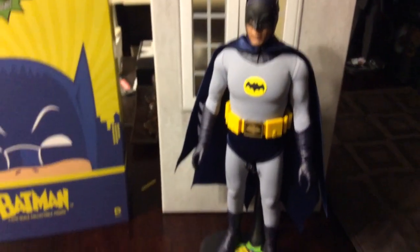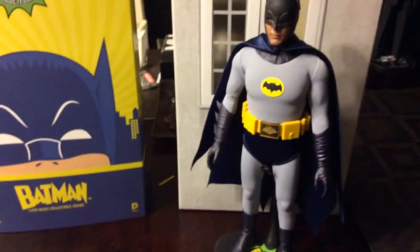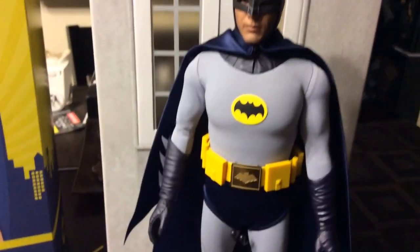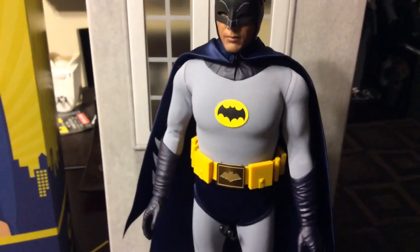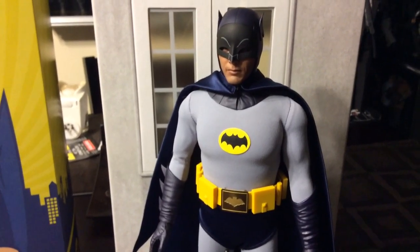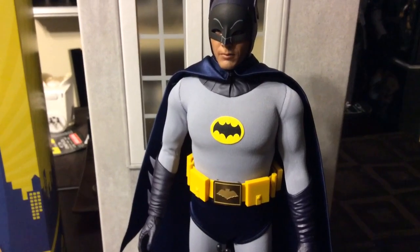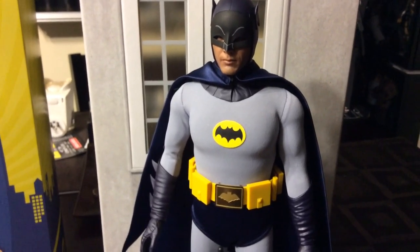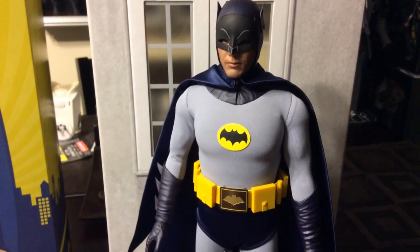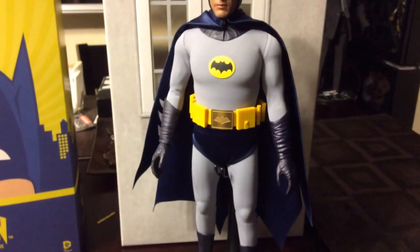The cape is really done nice, the clothing is done nice. It is a lot brighter — I know that in Adam West's costume it was, I think, a darker gray, but I think they went for more elaborate, splashy coloring, so they went with a lighter suit. I'm not sure if that is the accurate one, but I know that Andy Kim's next project is doing the new suit which is a little bit darker gray, so I might hit him up on that one.